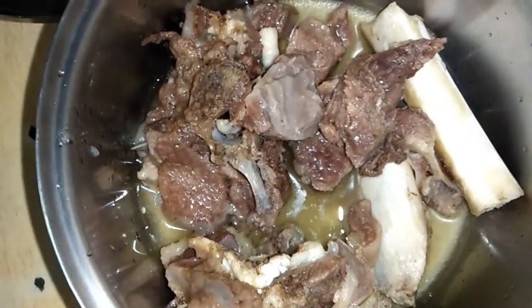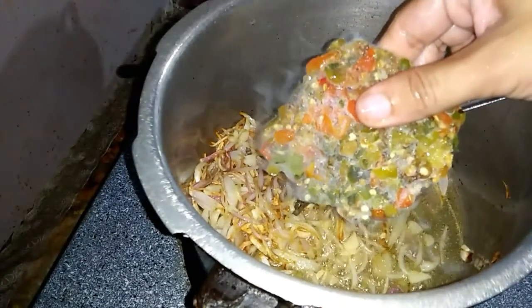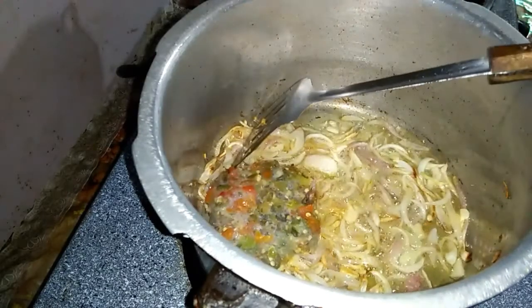Now I will boil it with a pressure cooker. I have put it on the other side and will fry it with oil.